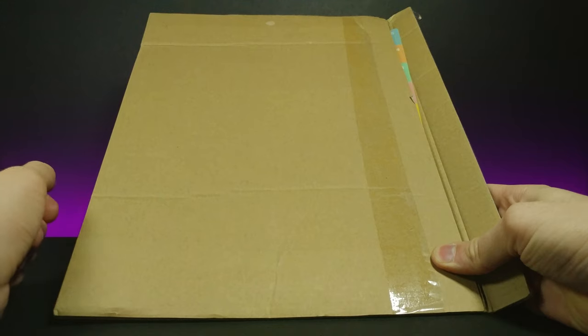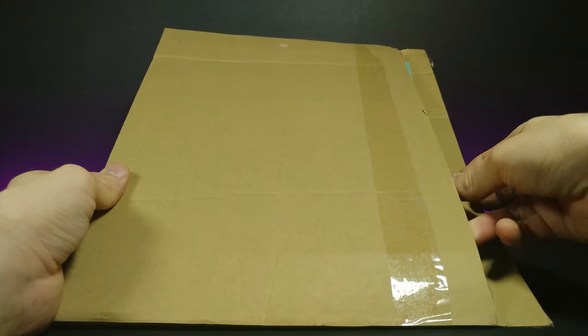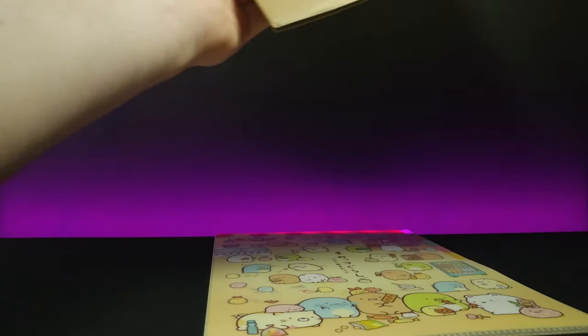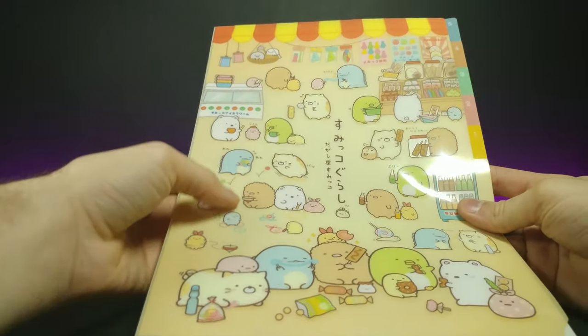How's it going guys, welcome back to another JHR review. Today's going to be a really short video, but I wanted to show you guys this really cute Sumiko Gurashi folder I was sent by modes4u. Modes4u is a company based in Hong Kong — they do Japanese imports and distribute internationally, so I'll put the link in the description below.